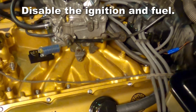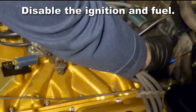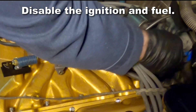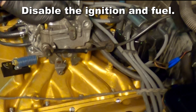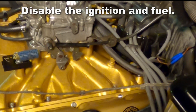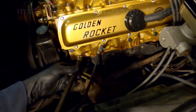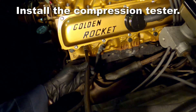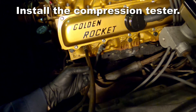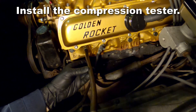Before you start, it's a good idea to disable the ignition and the fuel system. Now it's time to install the compression tester. You install that right into one of the spark plug holes and be sure you don't over tighten it. It's just an o-ring seal so all it needs to be is hand tight.